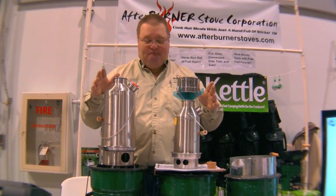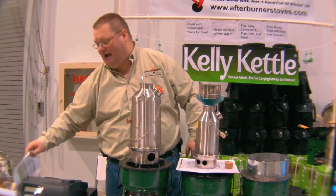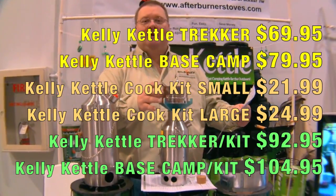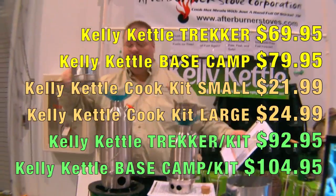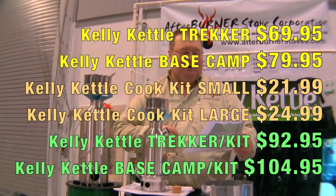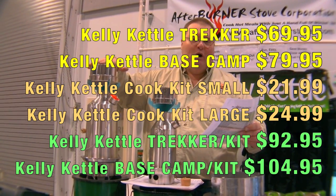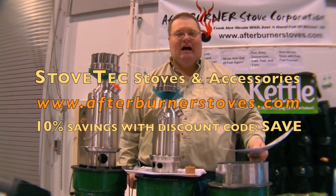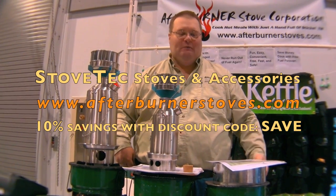What do they sell for? As individual kettles they sell for $69.95 or $79.95. The mess kits are either $22 or $25 for the larger one. If you want the entire kit there's a discount built in — you can get the Trekker kit for $92.95 or the Base Camp kit for $104.95. Go to the Afterburner Stoves Corporation website at AfterburnerStoves.com and enter the coupon code SAVE for some extra savings.